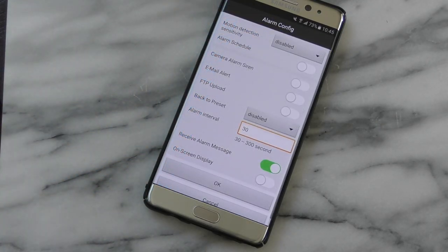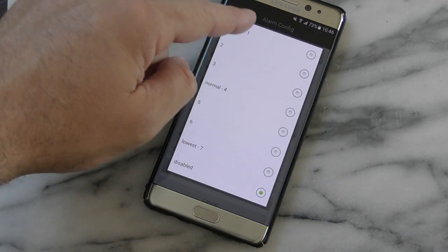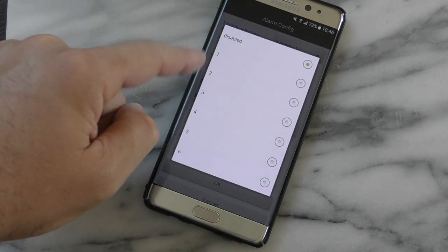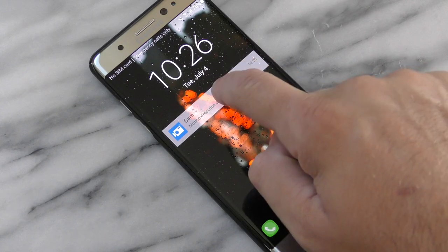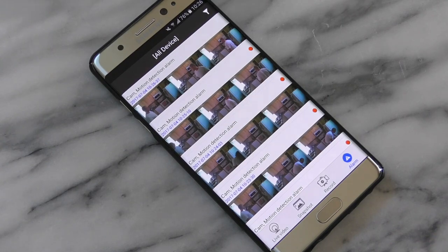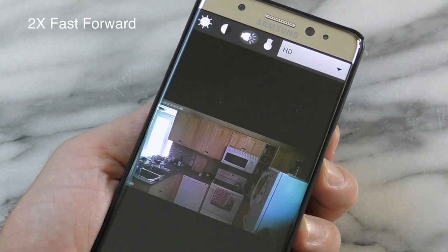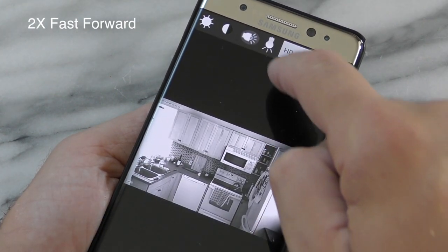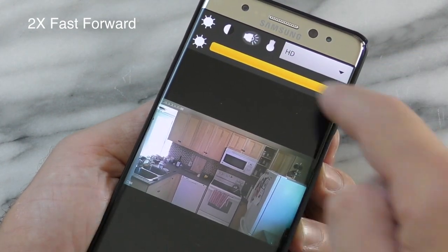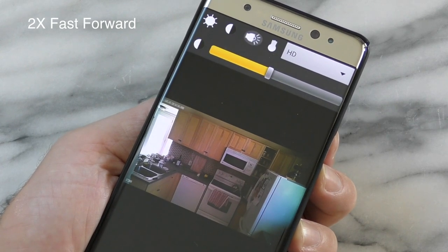There are a bunch of settings available in the app. The most important one is notifications — you can set the camera to send you a notification every time it detects movement, so you open the app and see whatever the camera sees. You can also change the recording resolution, with a maximum of 720p, toggle motion detection on or off, and set up email alerts.